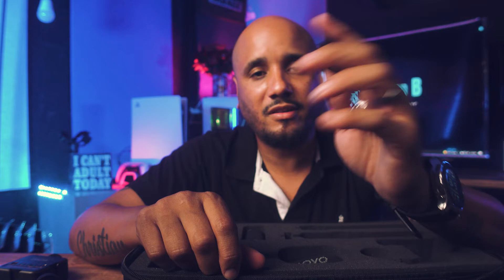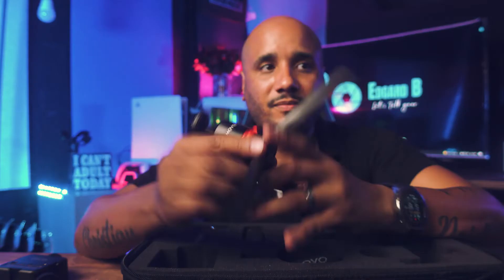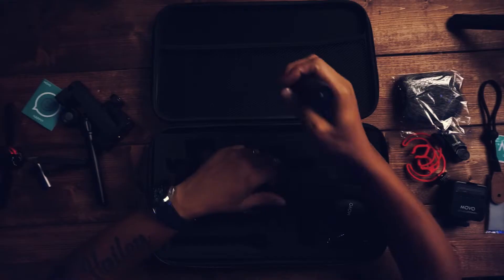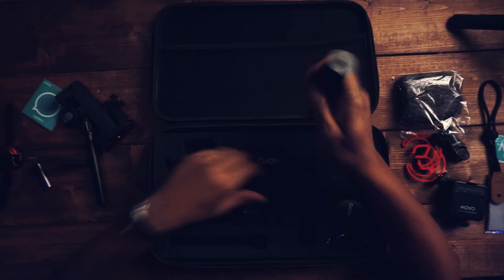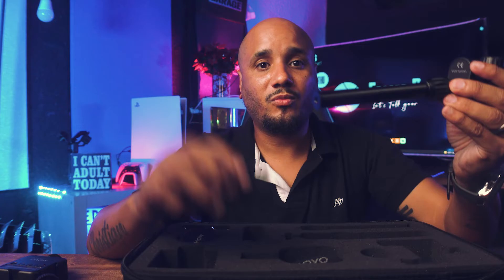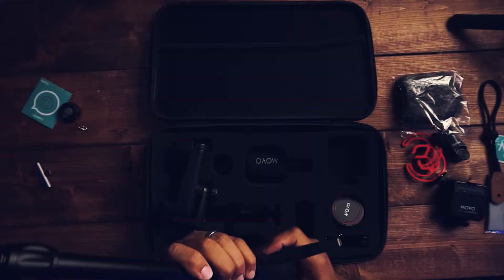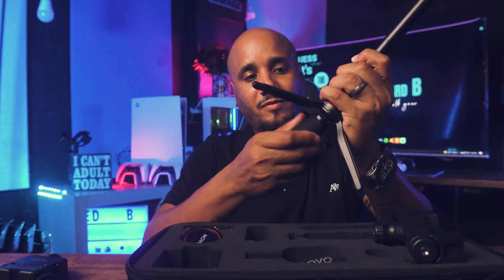They also include a shutter remote. You pair this to your phone via Bluetooth and you can start and stop your video recording. You have your mini tripod — and this mini tripod is made out of metal, it's really good quality. You have your selfie stick extender and your grip. You can use the grip with the clip, with the selfie stick, or with both — they both have screws at the bottom. You can even add it to your tripod and it can become a pretty tall desk tripod.